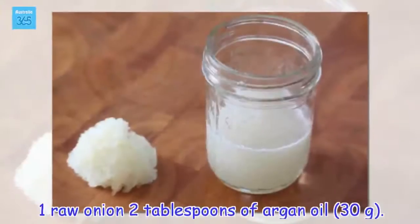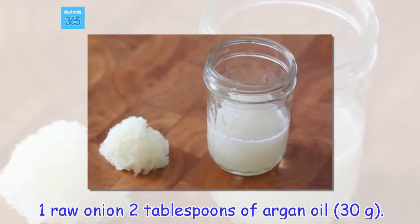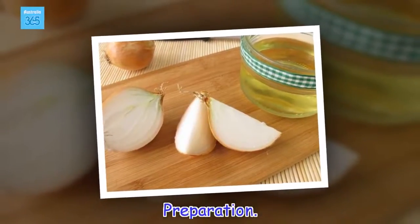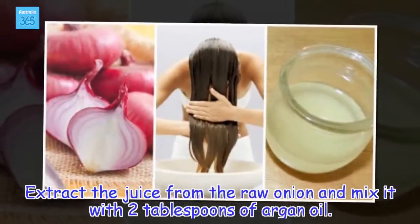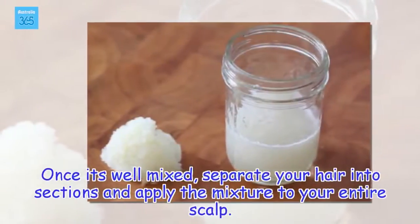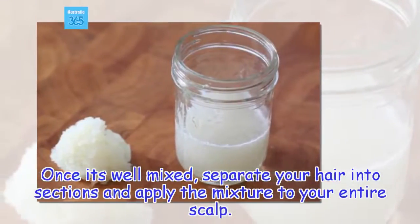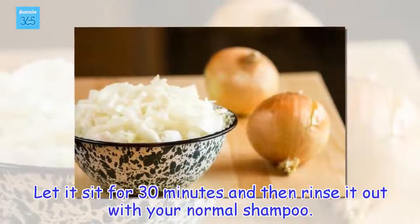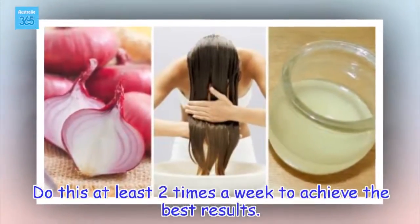Ingredients: 1 raw onion, 2 tablespoons of argan oil. Preparation: Extract the juice from the raw onion and mix it with 2 tablespoons of argan oil. Once it's well mixed, separate your hair into sections and apply the mixture to your entire scalp. Let it sit for 30 minutes and then rinse it out with your normal shampoo. Do this at least 2 times a week to achieve the best results.